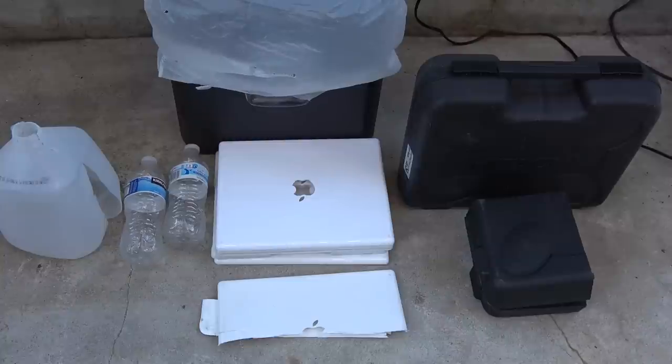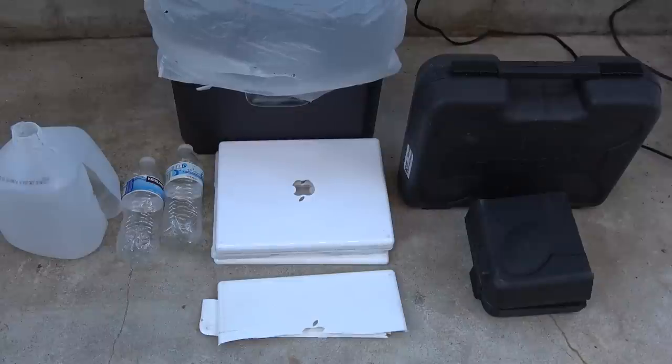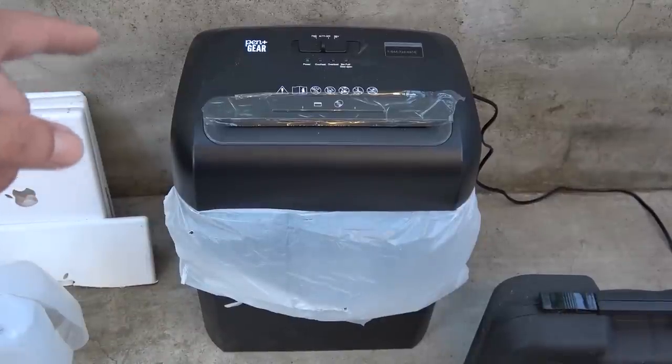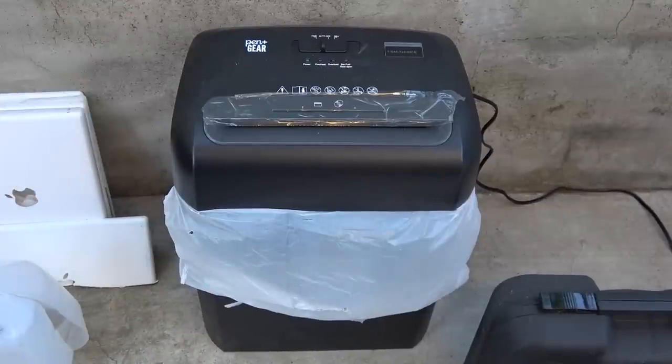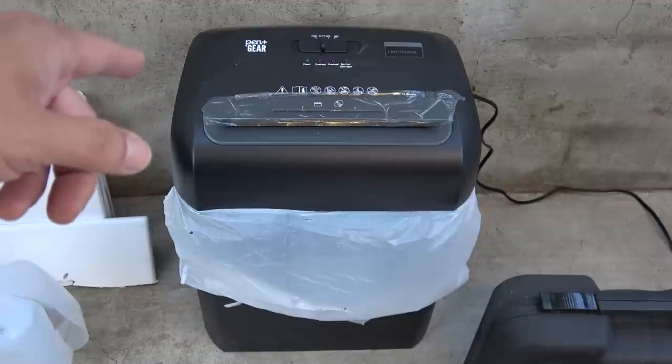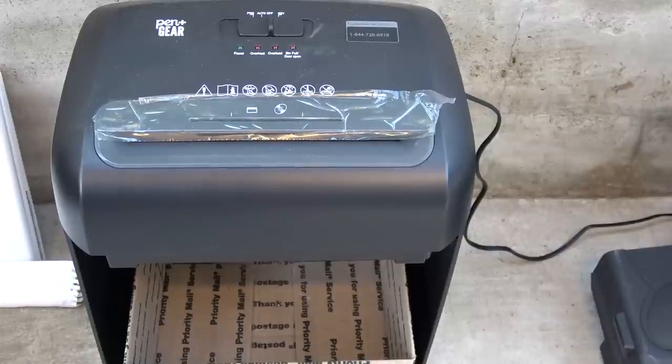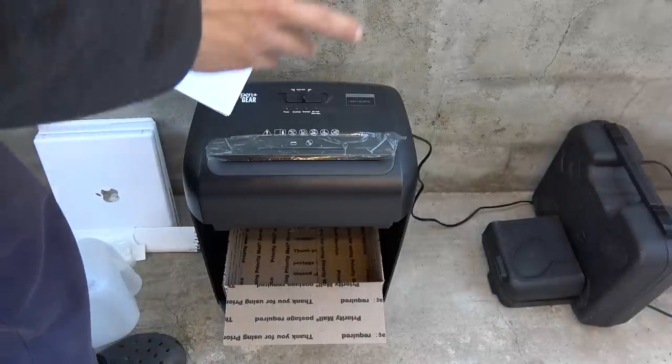I've got quite a lot of plastic that I want to recycle, but before I can recycle them I need to cut or shred them into small pieces, and then we melt them and make them into new parts. I have a paper shredder here that is capable of cutting 16 sheets of paper. Today I want to do an experiment to see whether I can use this paper shredder to cut different kinds of plastics. This shredder is made by Pen Plus Gear.